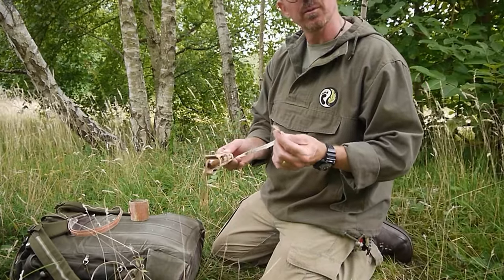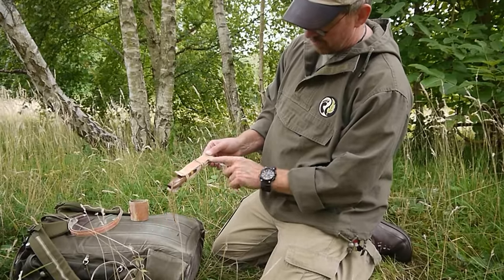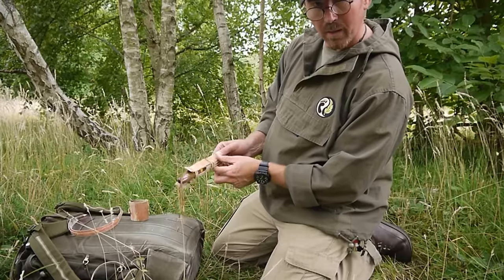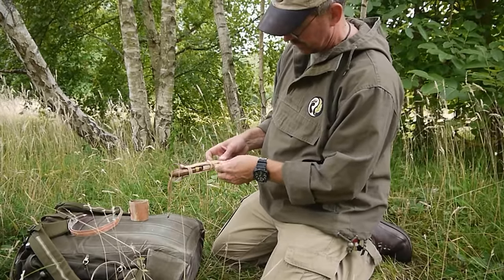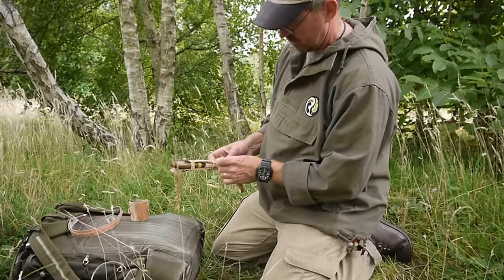For the next bit, I'm going to take my free end and where I've gone over the outside, just above, I'm going to pass it underneath the top layer of bark. Then I'm going to take my free end and go back.